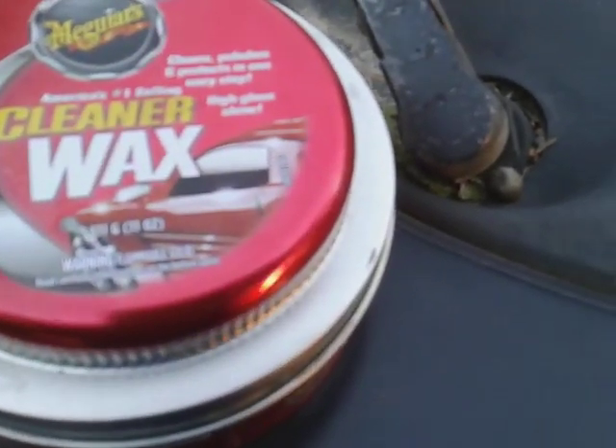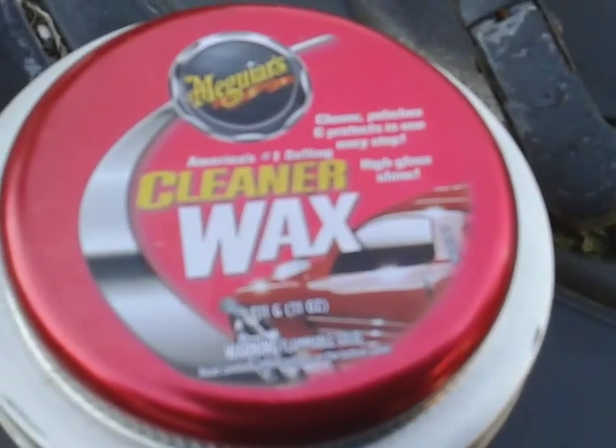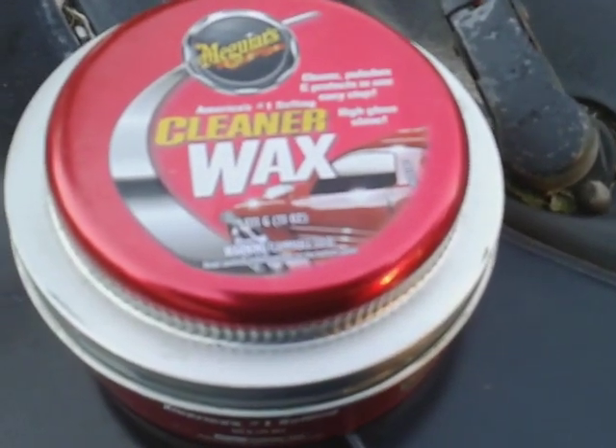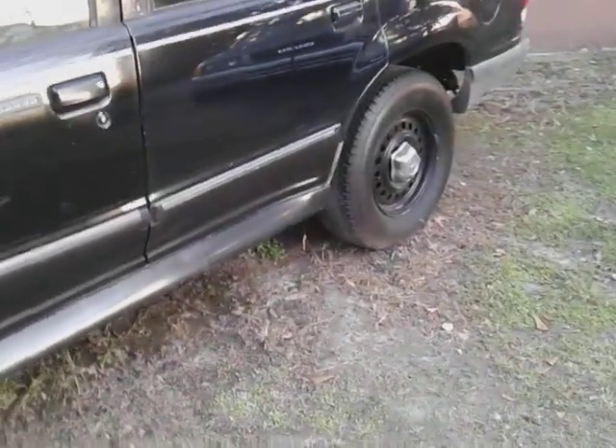Welcome back to the channel y'all. In this quick video, I'll show y'all how good that Meguiar's cleaner paste wax does on black paints. It's good black paint winter protection too, because it helps take out scratches and swirls and adds color and depth to black paints.